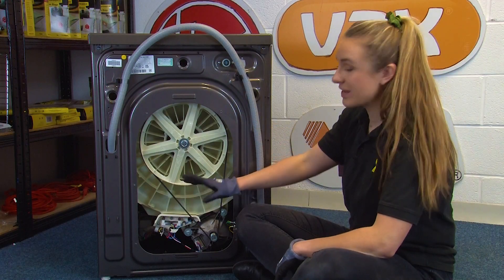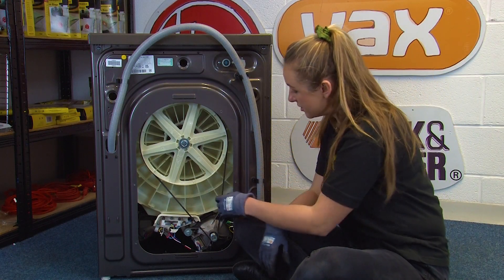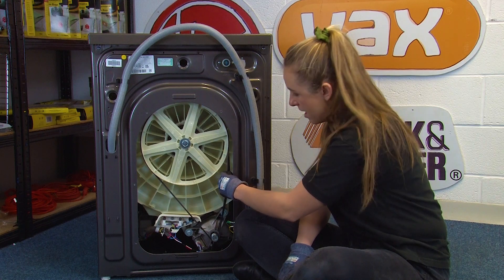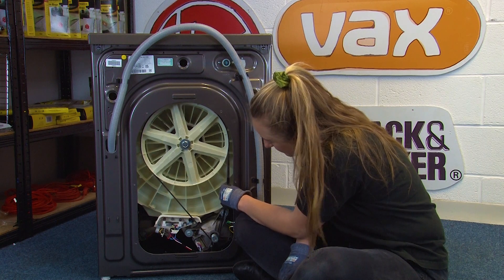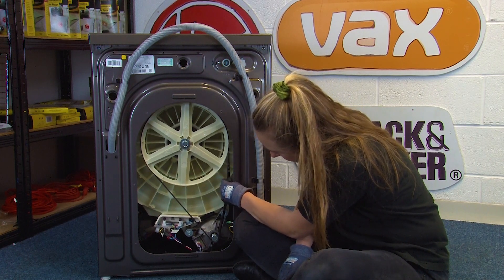With the back panel removed we can now go ahead and remove the belt. To do this you can simply hold it here and pull down and towards you and the belt should pop off the pulley and spindle. Just be careful because it can pop off quite quickly.